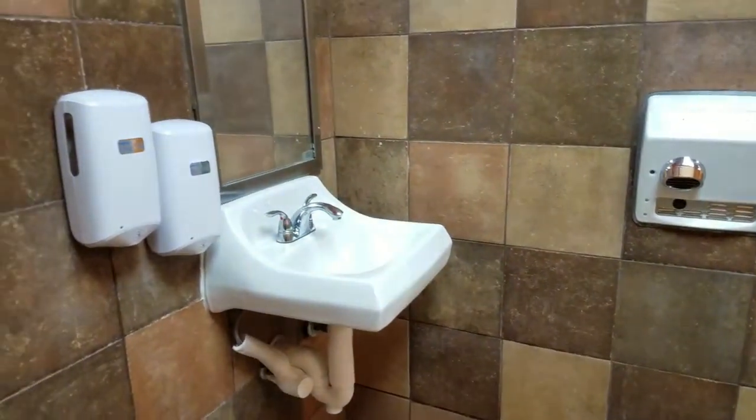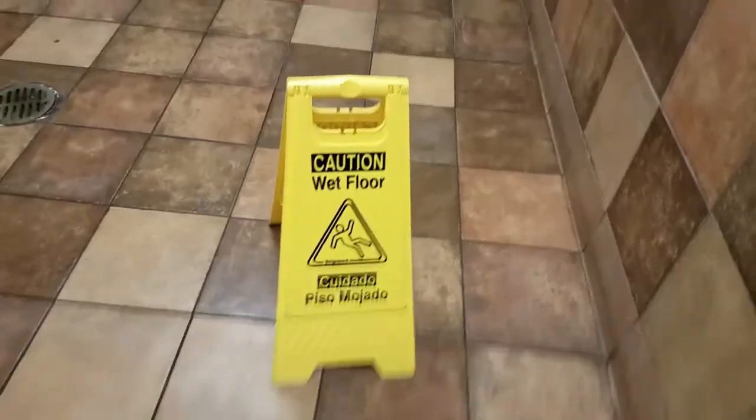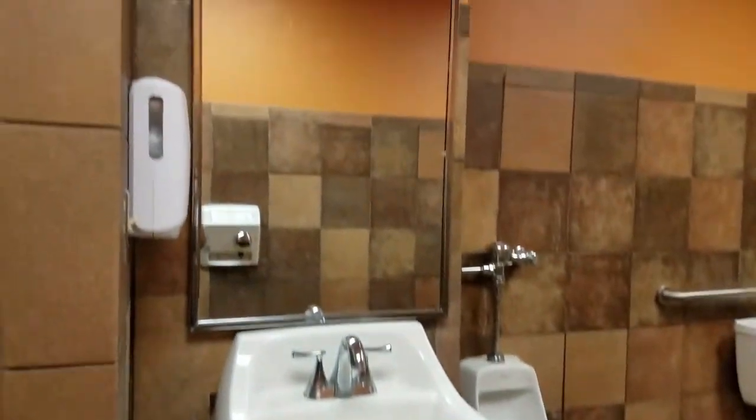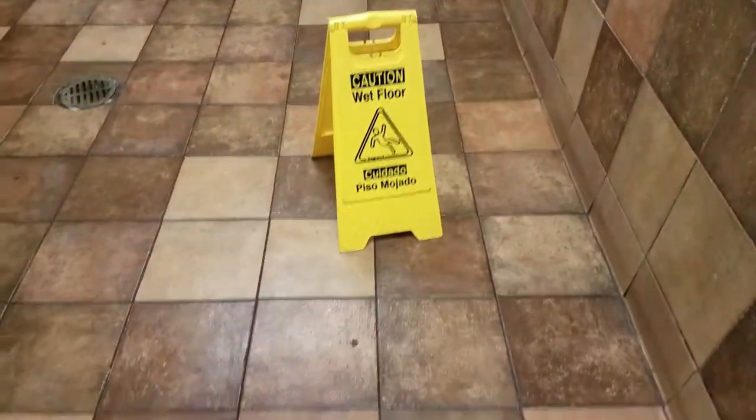I've seen restrooms that are really dirty because people don't know how to properly clean them, so this is how I do it when I'm on schedule. Don't forget to subscribe and comment below with your opinions. Thanks for watching — peace out guys!